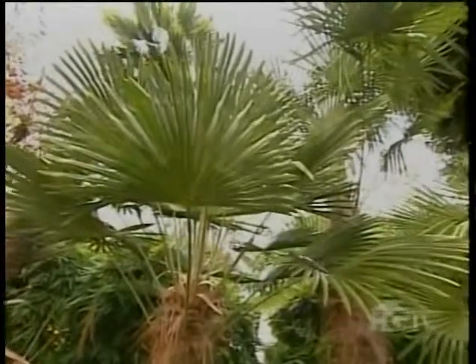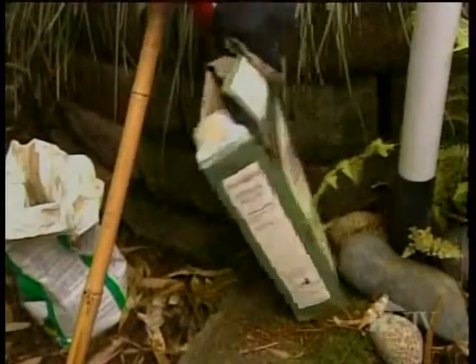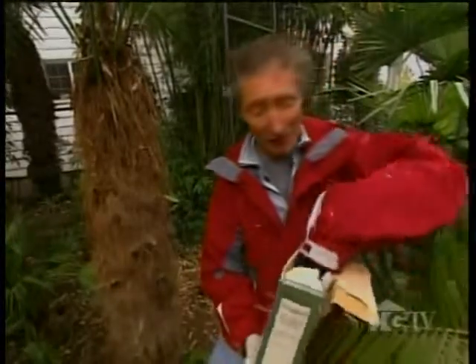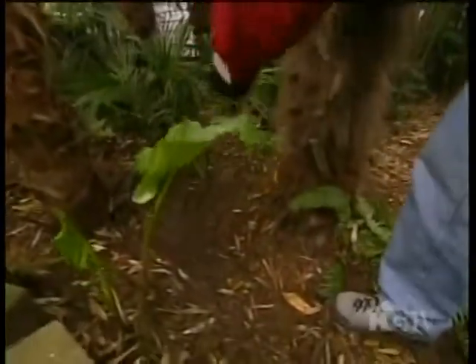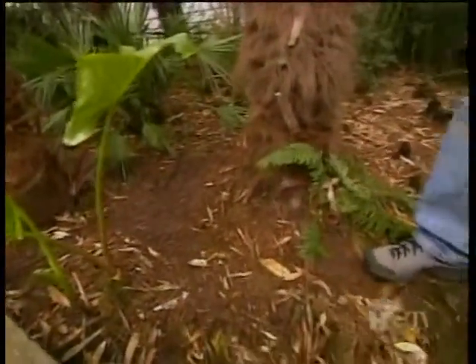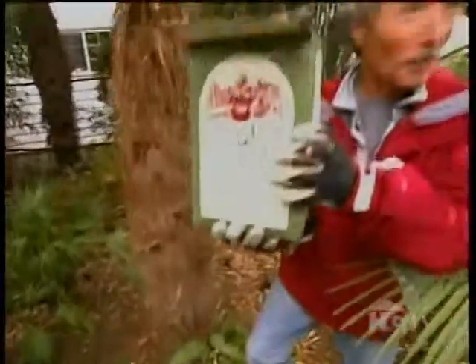A lot of areas of the country are low in magnesium, so Epsom salts is a great way to go. Palms love it — it's got magnesium and sulfur in it. No more than a quarter cup for three to four feet. That's really all it takes — a little dab will do ya.